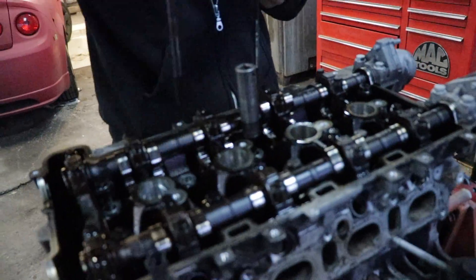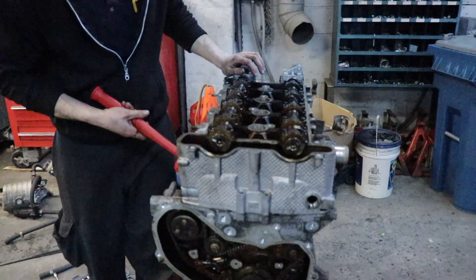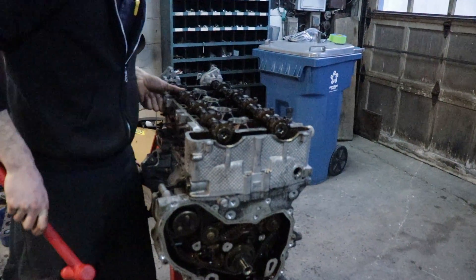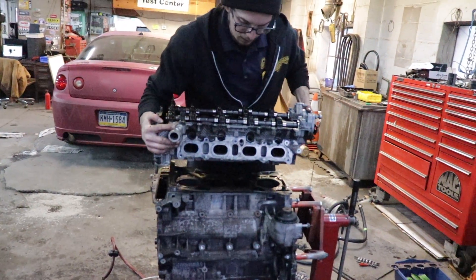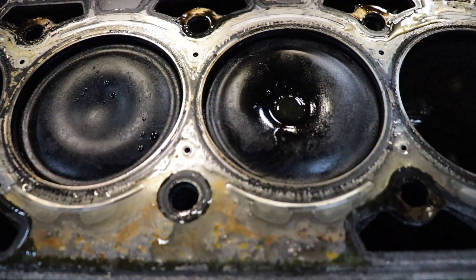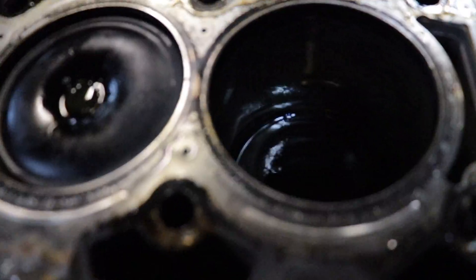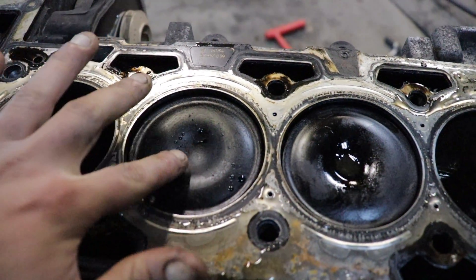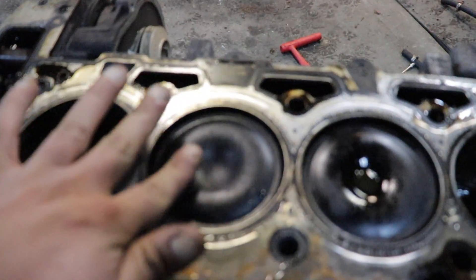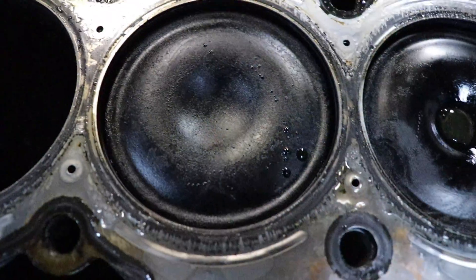We're about to pull it off and look at these pistons. Here it goes. There it is — they've been dented. So much boost the pistons got. You see that? All that boost reverse — it's an innie. It's got them innies.